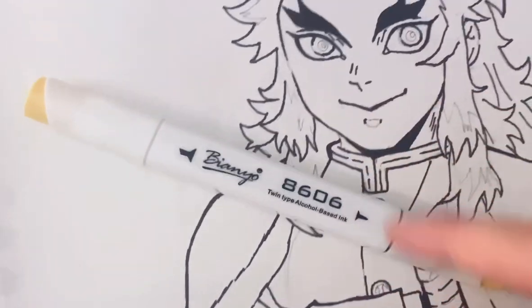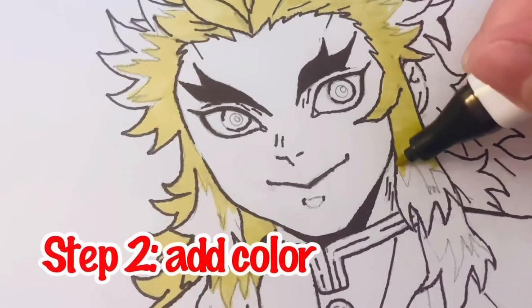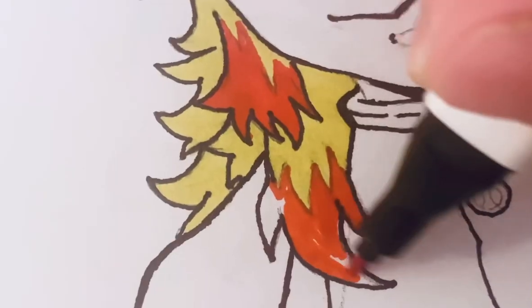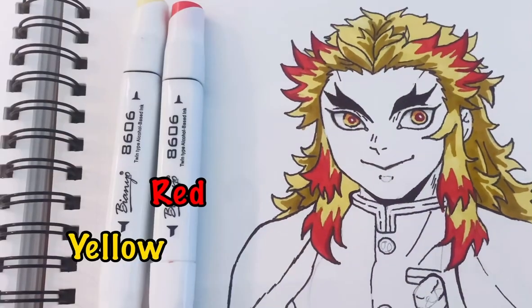Now we can start with the fun stuff — markers. For now, I'm going to start with flat colors, and you won't have to worry about any smudging with these. Got that part done using yellow, red, and orange.